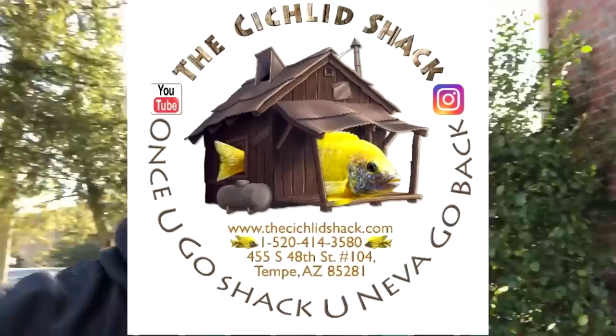Let's go off to Nashville Southwest Air Cargo and pick up the shipment from James Largo at the Cichlid Shack in Tempe, Arizona. This is the first big shipment I'm getting from James, and needless to say I am very excited. He said he included the fish I asked for and a few bonus fish, so I'm on my way.